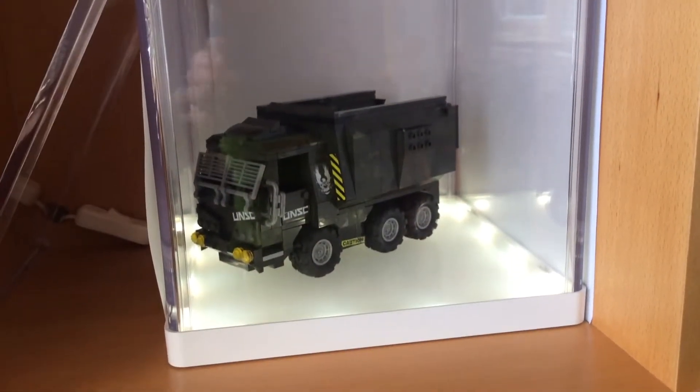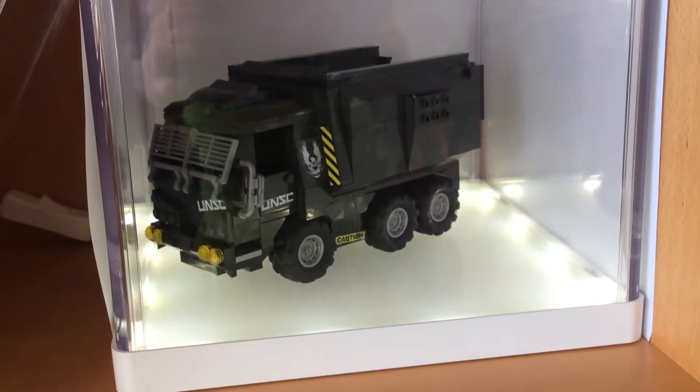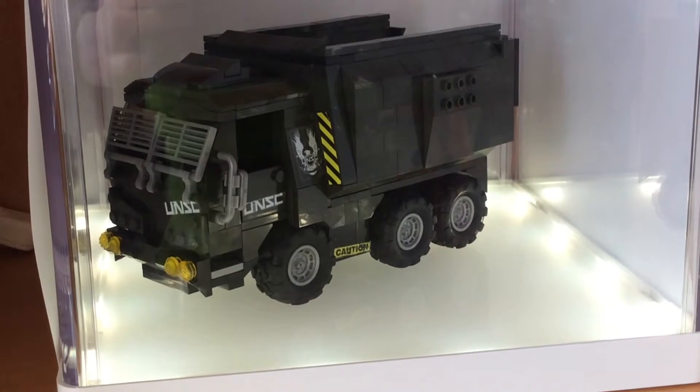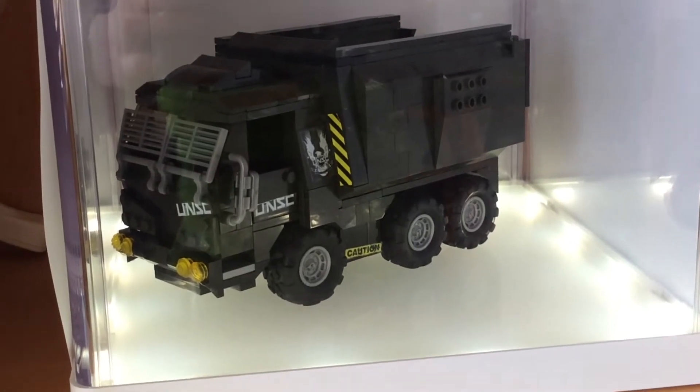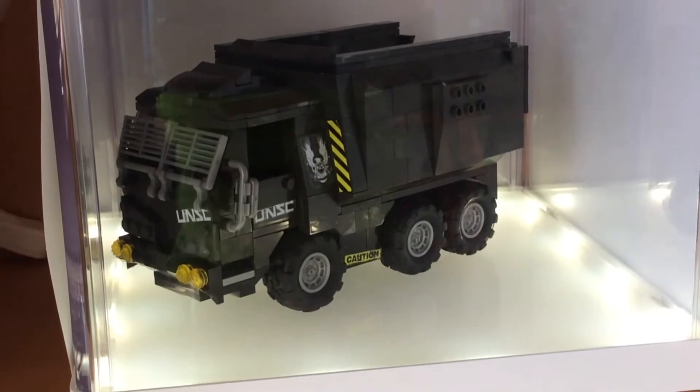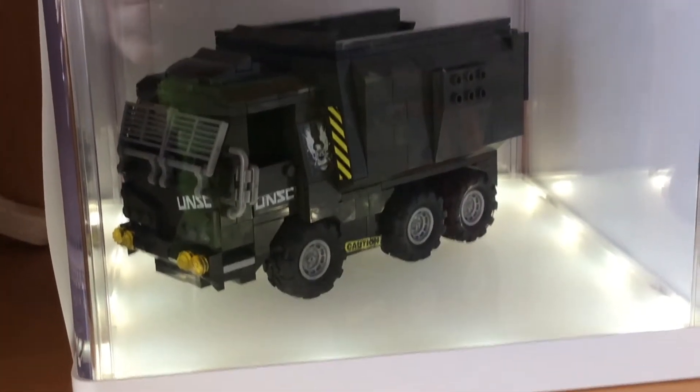What's going on guys? In this video we'll be looking at my custom Ulessie Buffalo. So this is a transport vehicle, if you can't tell.